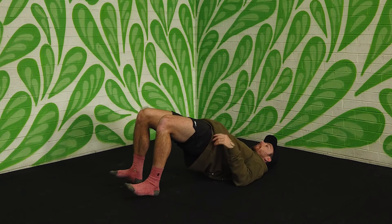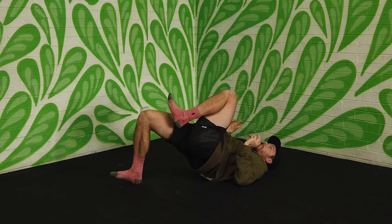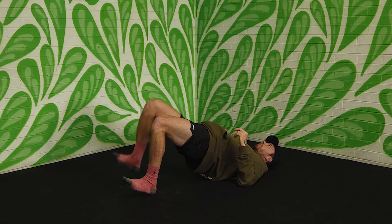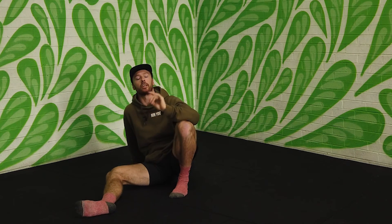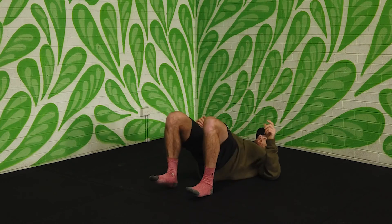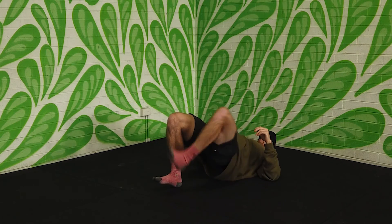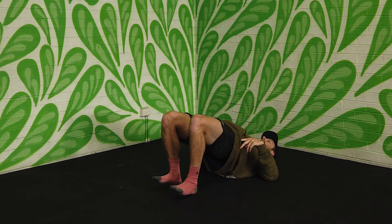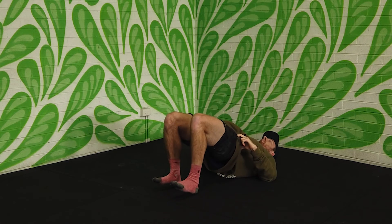If you want to do the march, we hold the top of our bridge and then bring one knee towards the chest — like we're running or marching. That'll be one, swap it over, two, swap it over, three. With the hamstring march it'll be 10 on each side — either 10 alternating or all 10 on one side then 10 on the other. If you do try the march, try your best to keep your hips level. When I'm in this position, if I go to bring my left leg towards my chest, I want to try my best to not have that left hip drop.